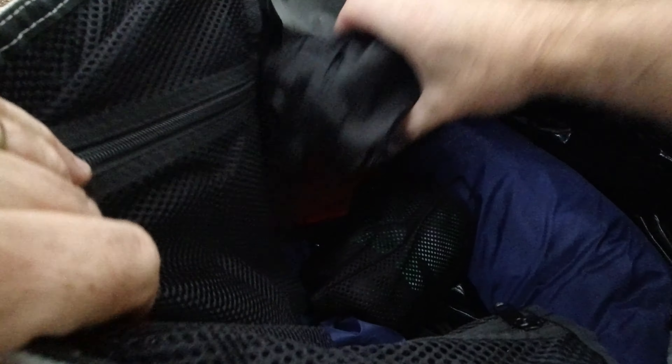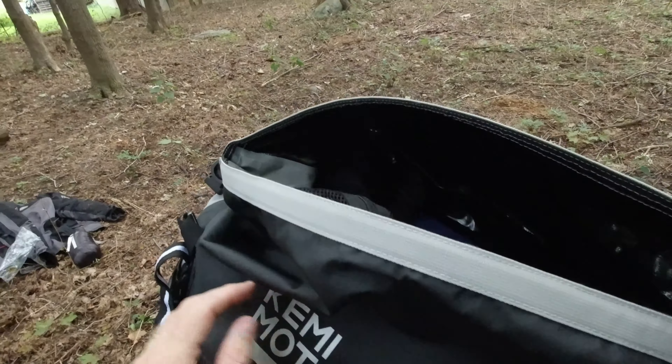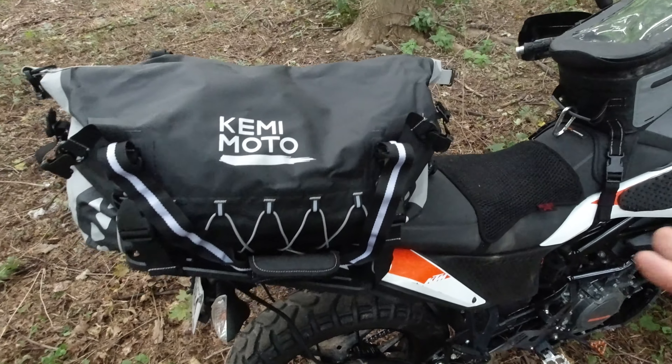In here, what we have is all of my gear. I've got my tent, I've got my kitchen, I've got my paracord, I've got my chair. Everything I take with me fits in here without any kind of problem.